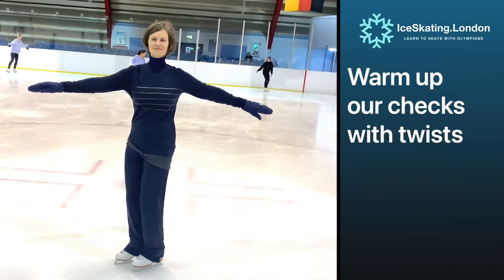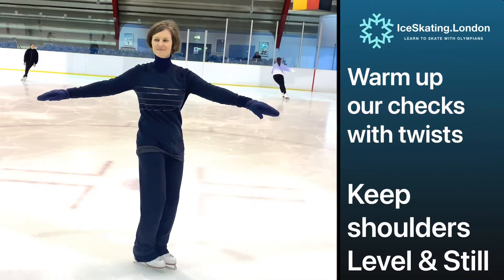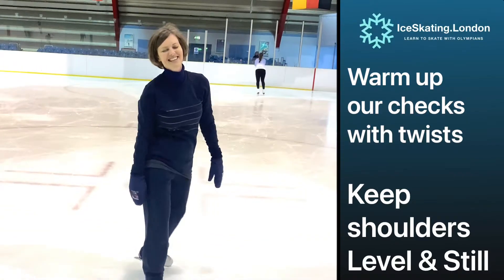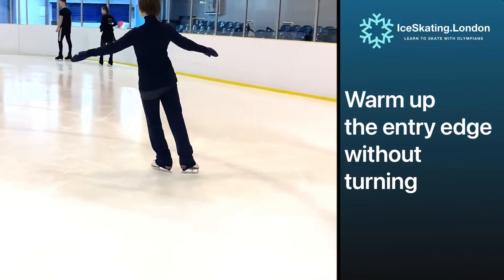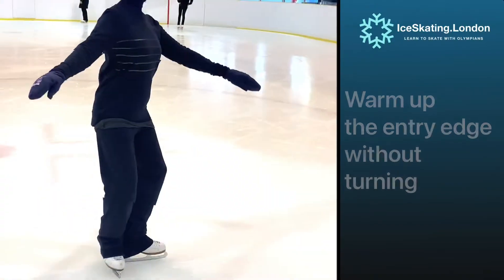Isolating our midsection, we can warm up the twists ready for the turn. Be sure to keep your shoulders still and level. Feeling control over our entry glide will help the turn to feel calm and pleasant, so let's warm up the entry edge without the turn.